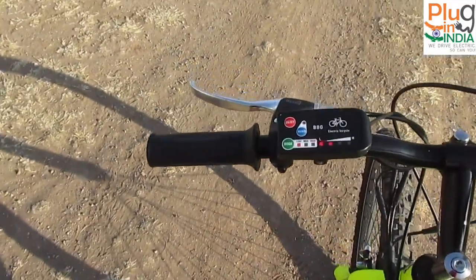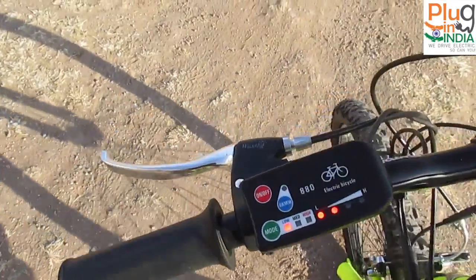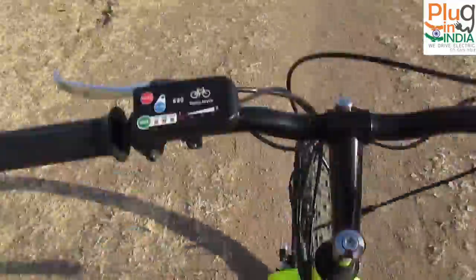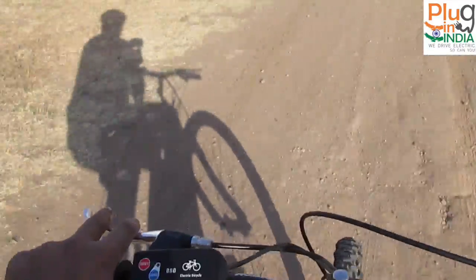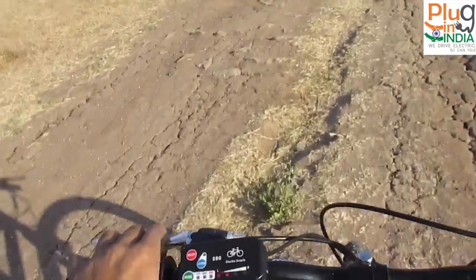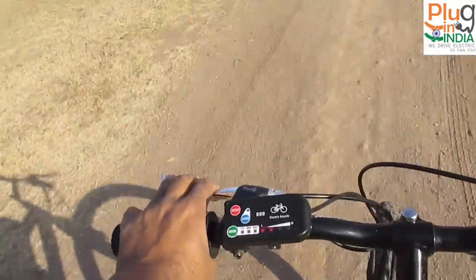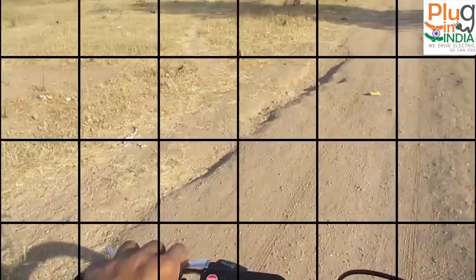Now I'm going to try the pedal assist sensor on the trail. It's a simple, slightly muddy trail with no major incline. I'm set to low mode. As I pedal, I can clearly feel the boost — the motor assisting me. The pedal assist sensor picks up within a couple of pedal revolutions and starts sending current to the motor. The pedal assist system is pretty responsive.